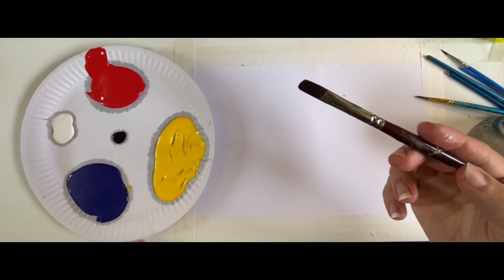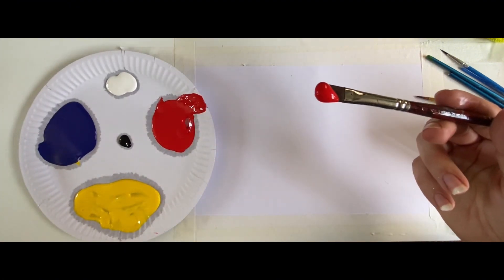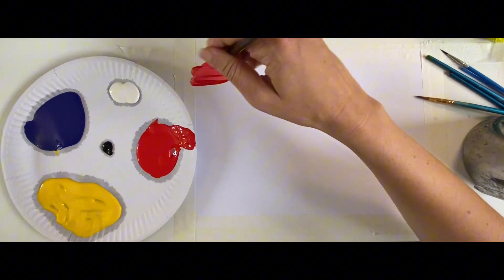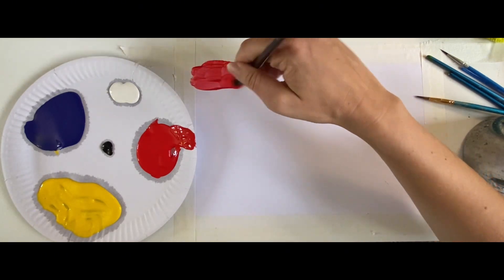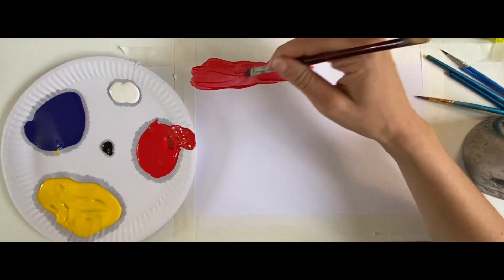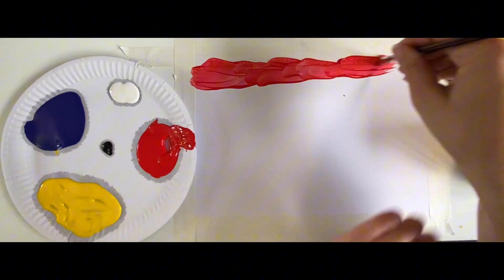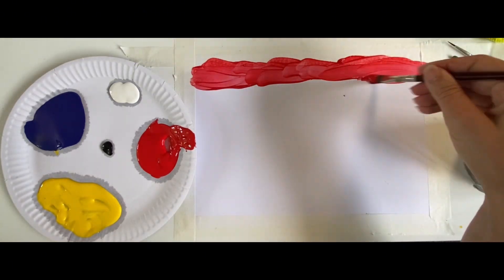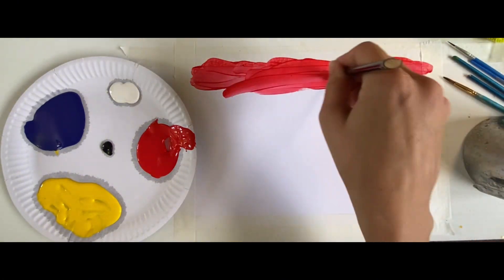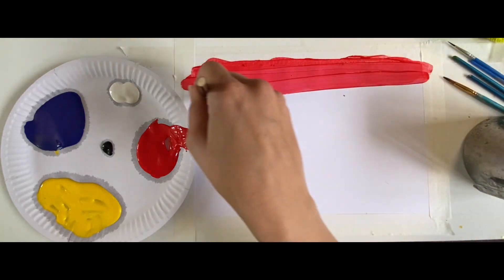We're going to take one of our biggest brushes and take a nice scoop of red paint. Let's start painting the red on — the sunset's going to be very, very red at the top, and as we go down it's going to get a little bit lighter. Have fun painting this on — it's a nice messy painting where we can be really free and just have lots of fun!